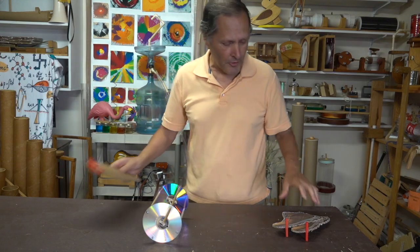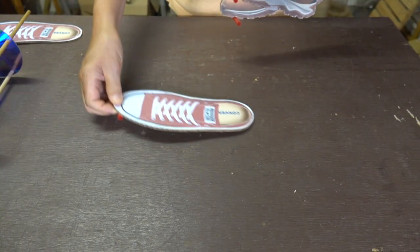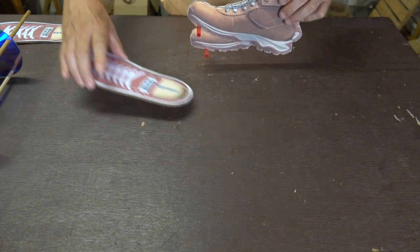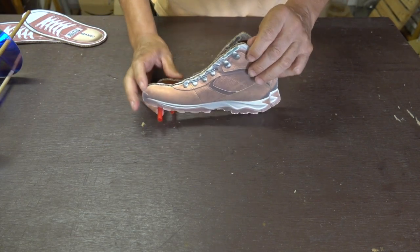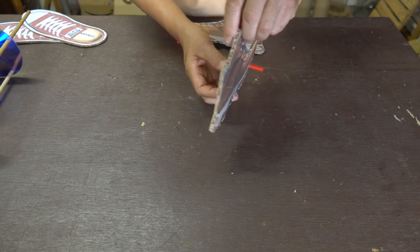Sometimes instead of sneakers, I may want to wear hiking boots. Now both the feet and the sneakers are pictures that are horizontal to the ground. The hiking boots are just the opposite — they're going to be vertical to the ground, so the picture needs to appear on both sides of the cardboard.